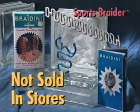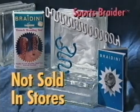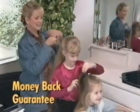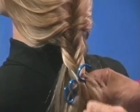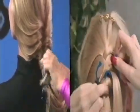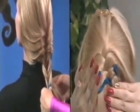Braidini by Hairdini — the easiest, most complete braiding system on the market. Finally, anyone can French braid hair: moms, sisters, even dads. And you'll get a double guarantee. First, you'll be braiding hair in minutes, even if you've never braided hair before. Second, we guarantee you'll finally be able to French braid your own hair, or your money back.